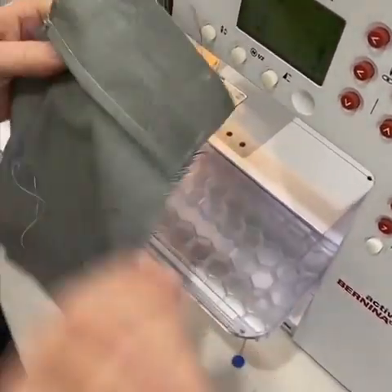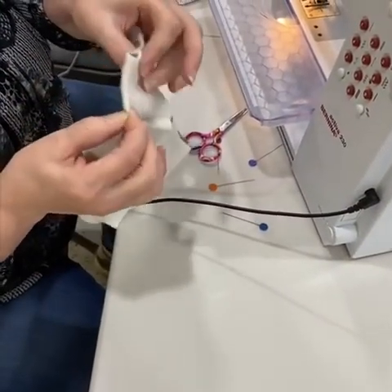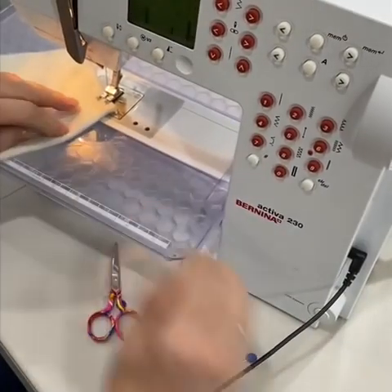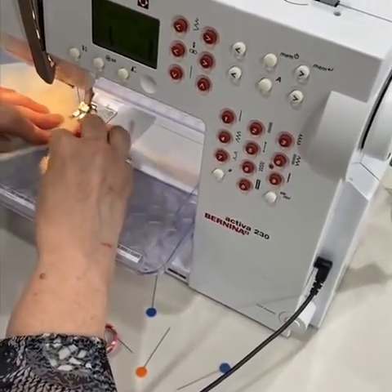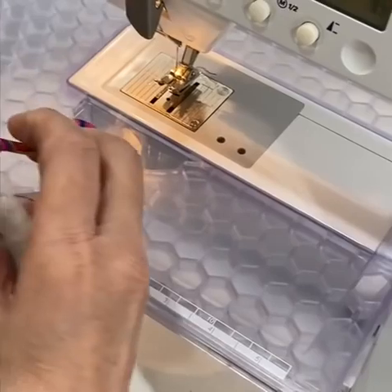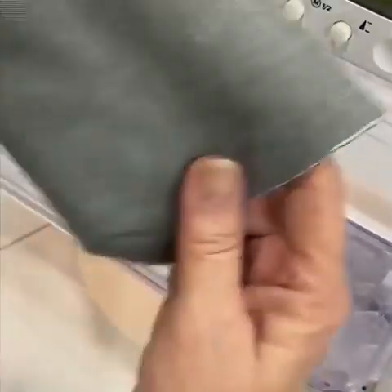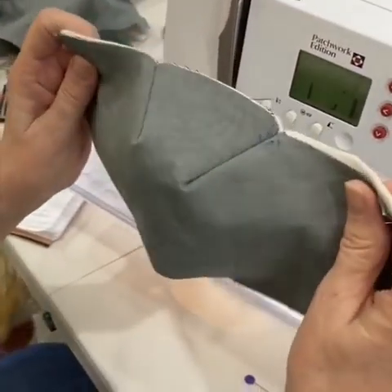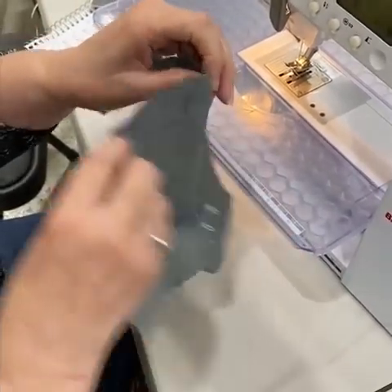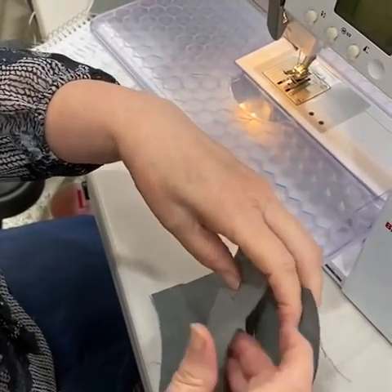When I take that out, you've got this opening. On the outside of the mask, I'm going to find the tip of my darts, put them together, and just sew the darts. This is the outside of the mask — same thing here, you're going to make the darts. Just make sure that the pocket faces correctly.